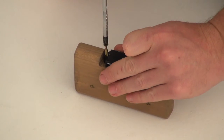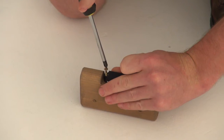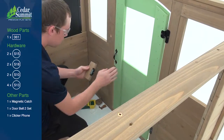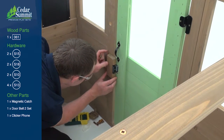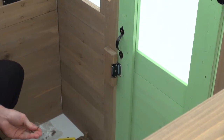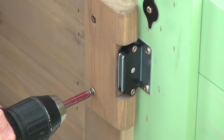Place a magnetic catch in the notched-out opening of the door latch block. Use a handheld screwdriver to attach it with two wood screws. From inside the assembly, place the door latch block next to the door so that the magnetic catch connects with the catch plate. Attach the door latch block to the door frame with two wood screws.